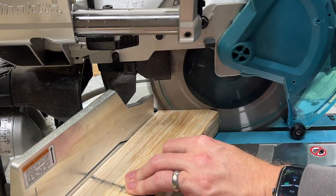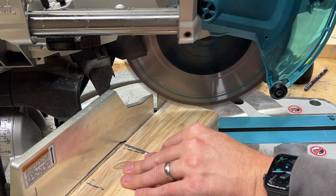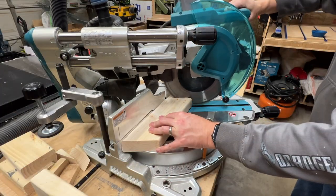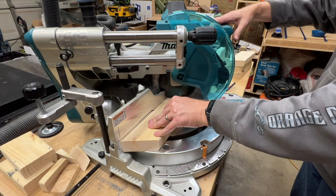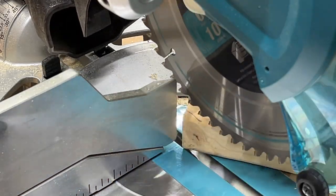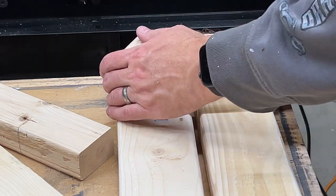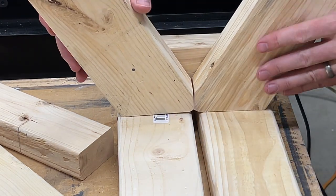I'll make a 30 degree cut on the top of each leg as well, but I'm not going all the way across on this one. And finally I'll trim just a little bit off the top front of each leg. As you can see here this is needed so that the legs will fit together.